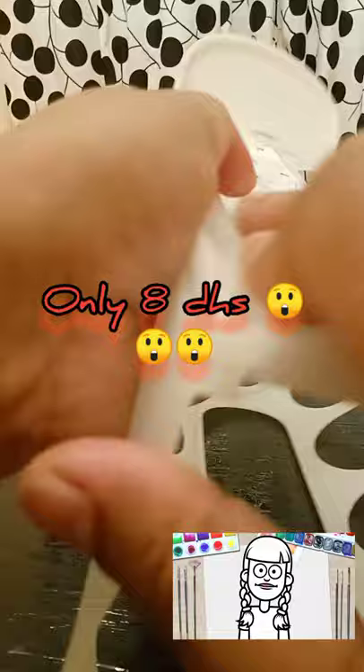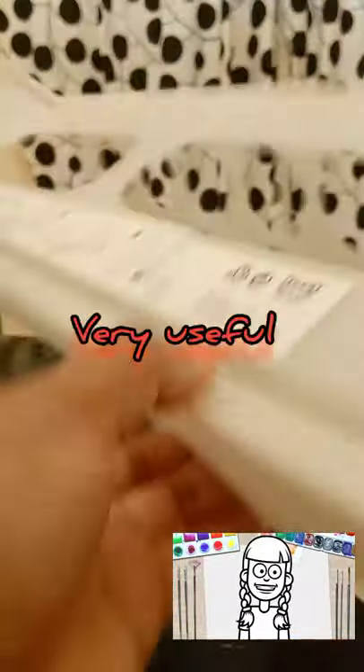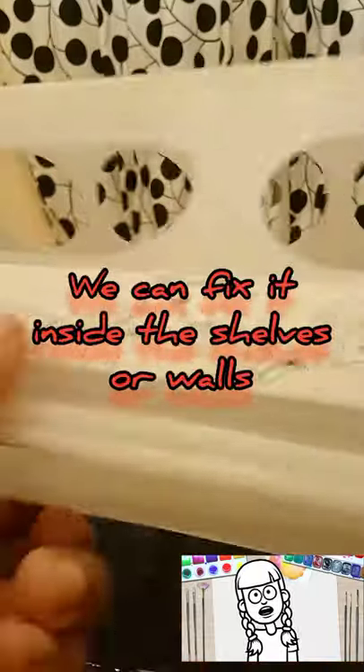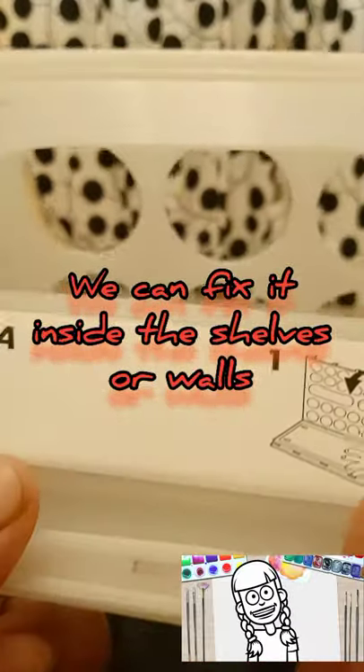So, let's start to fit it. It's very easy. First, let's fold it like this and press the buttons. Wow, it's coming very nice.